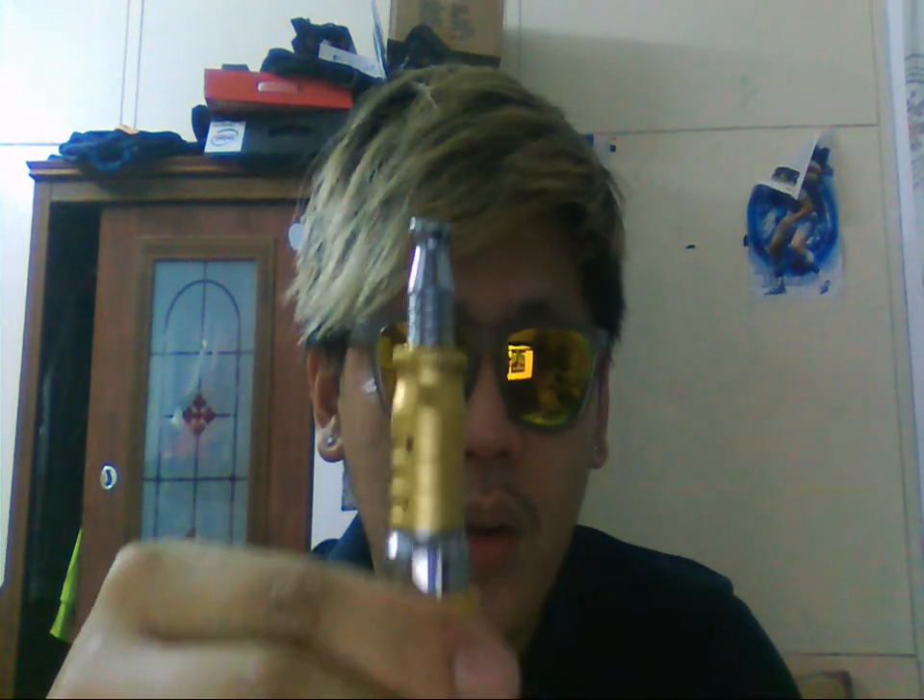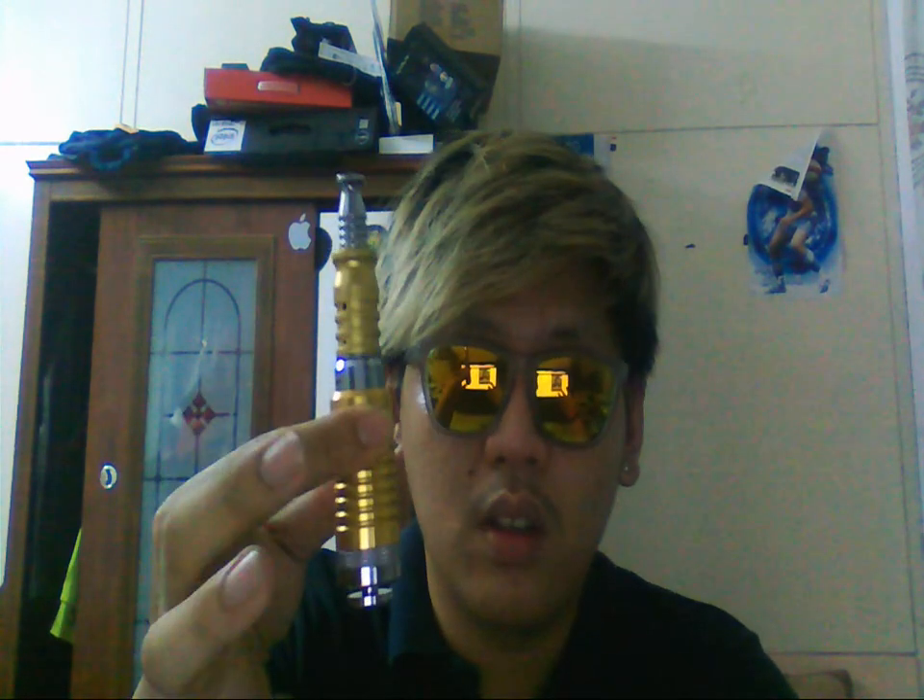I built this at 0.6 ohms — two coils, one wrapped on each side, using 32 gauge Kanthal wire, 2mm silica wick, three wraps, dual coil. So you get 0.6 ohms total on dual coil, which is effectively 1.2 ohms per coil. It fires really nicely on my K100 — it's basically a fog machine.